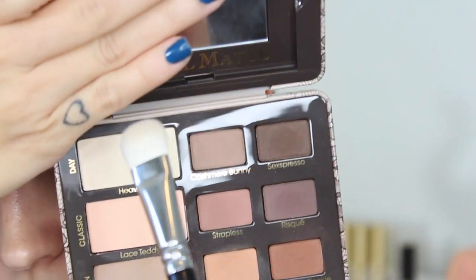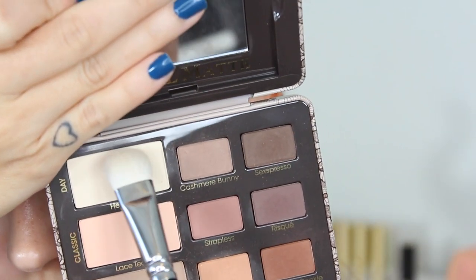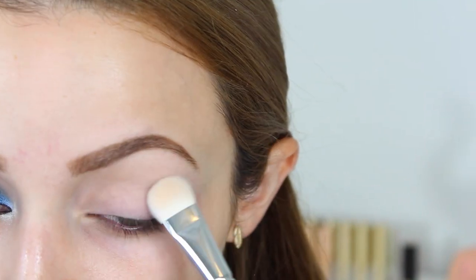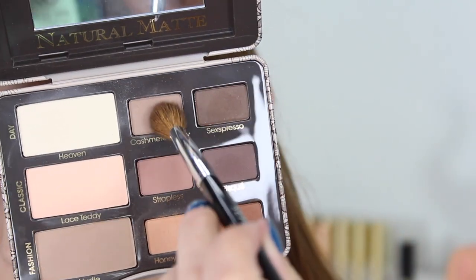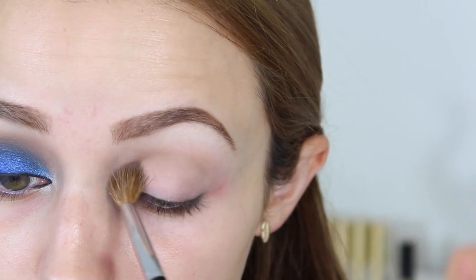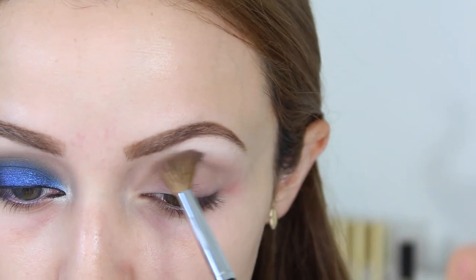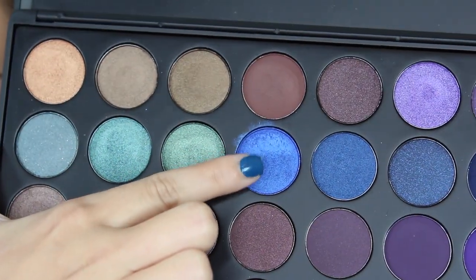I've already primed my eyes with my MAC 24 Hour Extended Eye Base. And I did go into this palette as well — not just the Morphe palette. This is the Too Faced Naturally Matte palette, because the Morphe one lacks crease shades. So I just applied that vanilla color on my entire lid to set the primer. And now I'm going in with the shade Cashmere Bunny on a fluffy brush, and that's going to be my transition shade.